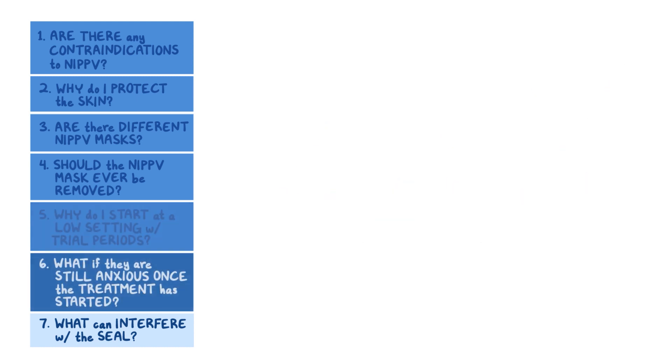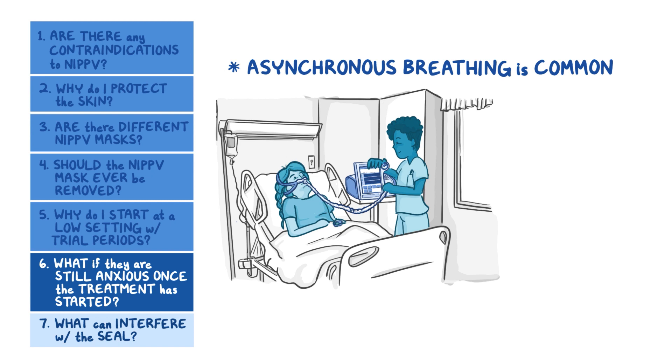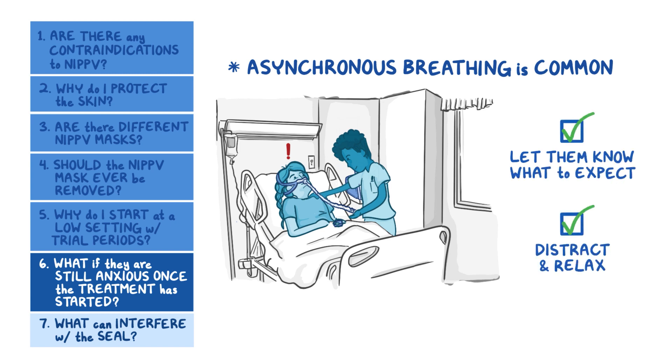What if your patient is still anxious once the treatment has started? Asynchronous breathing is common when starting this therapy, especially if your patient already has respiratory compromise. Stay with your patient after initiating the non-invasive positive pressure ventilation. Letting the patient know what to expect with NIPPV, as well as using relaxation techniques, can help prevent anxiety.